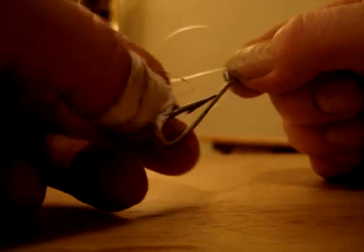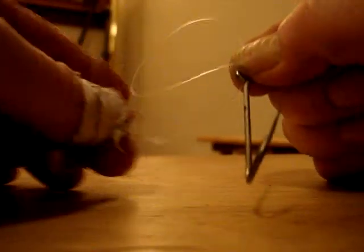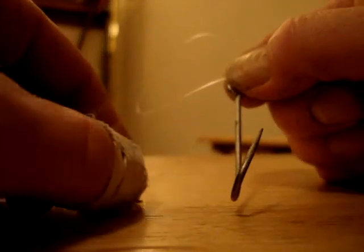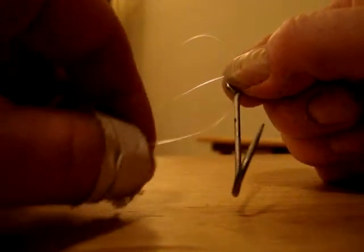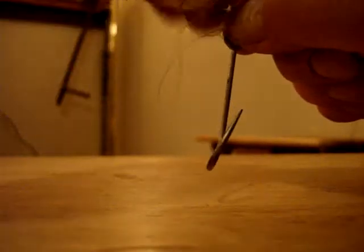Then I'm going to take my hook, stick the line through the eye of the hook on the tag line, put it up underneath the loop and hold it so that the hook goes down. I want to make my loop big enough so that the hook can go through it. Now I'm going to just wrap this tag line around the bottom of the loop three times.